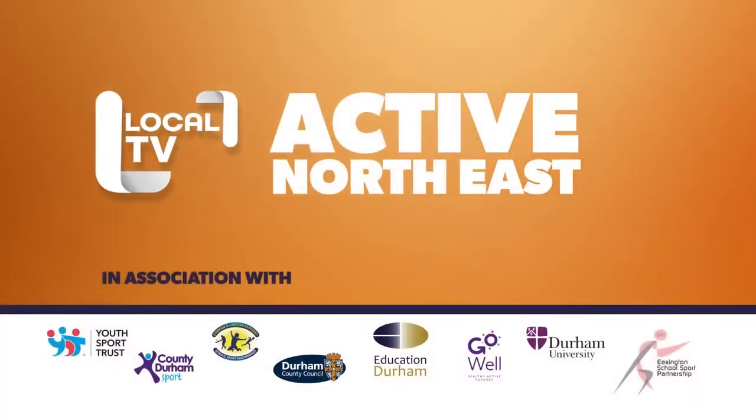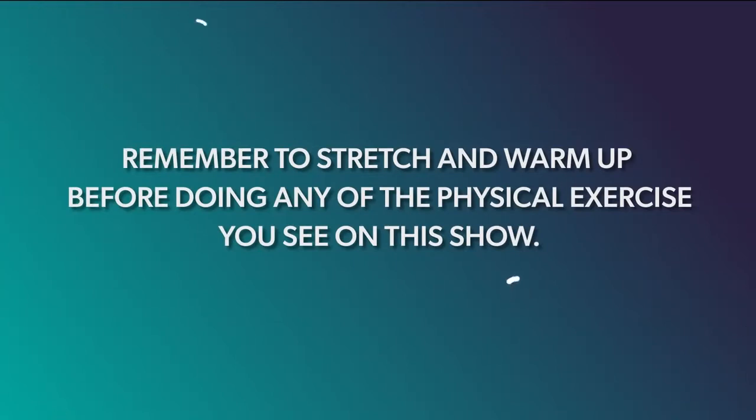We're kicking off ActiveNortheast 2022 by taking a look back at last year's best episodes. On Wednesdays we focus on Key Stage 2 and 3 — let's have a look at one of our favourite episodes with the pupils of Durham Trinity.